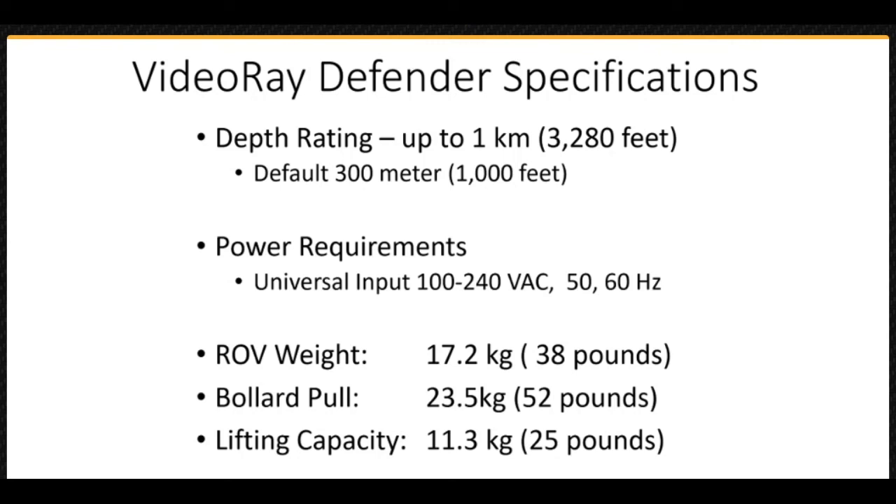The Defender vehicle weighs 17.2 kilograms, or 38 pounds. It has a forward speed of 4 knots and board pull of 23.5 kilograms, or 52 pounds, almost 1.4 times the vehicle weight. It is capable of lifting 11.3 kilograms, or 25 pounds, and with pitch control can maintain level attitude and full navigational control while carrying that weight.